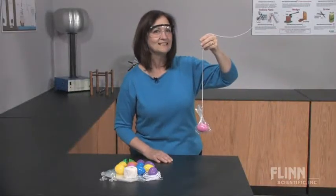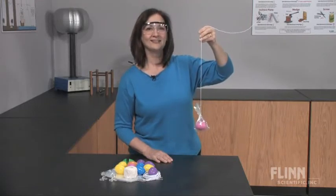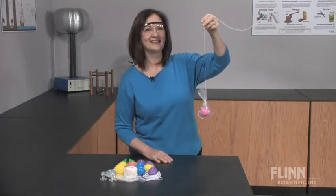What better way to add some excitement to your class than with the bungee jumping egg kit from Flynn Scientific.